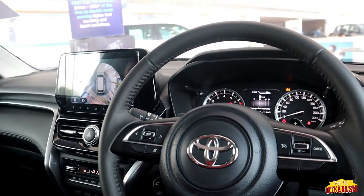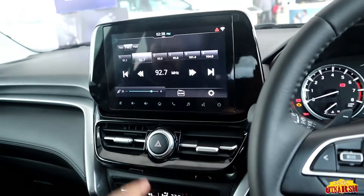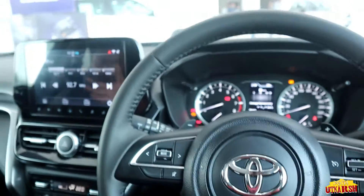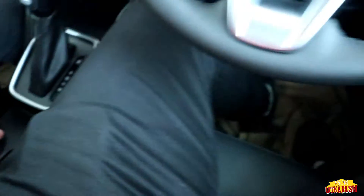Sitting inside, it feels very premium. For headroom, we get decent space — my height is 6 feet and it is quite comfortable. The car has a total of 6 airbags: 2 for front seats, 2 for rear, and 2 side airbags. For the audio system, we get 4 speakers and 2 tweeters. At volume 30 the sound quality feels very good. We also get 2 cupholders, though there is no cooling facility for them.